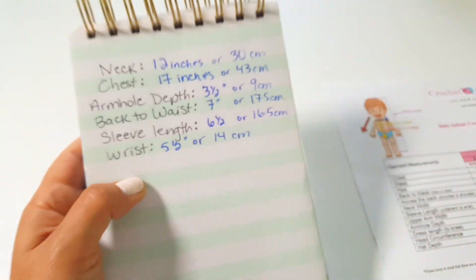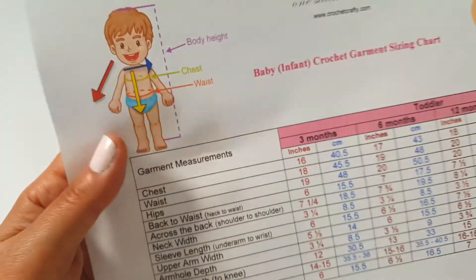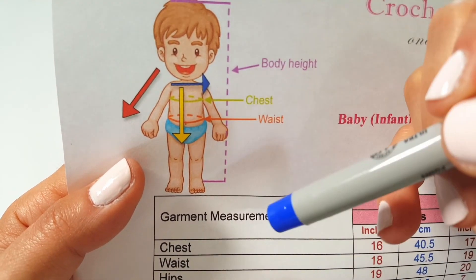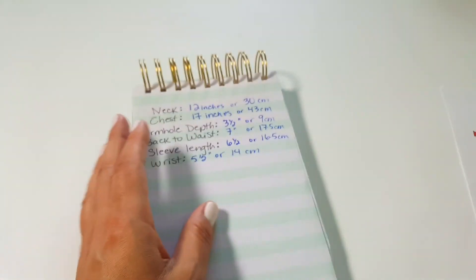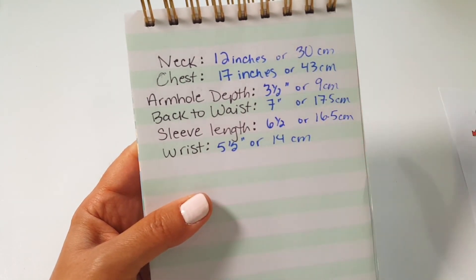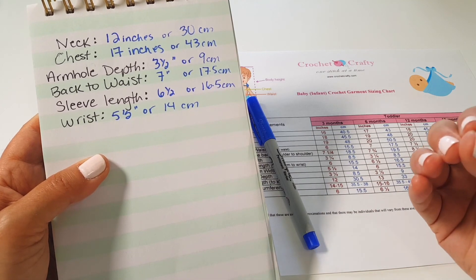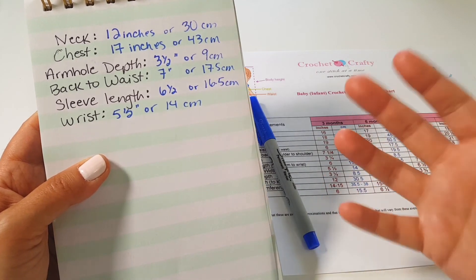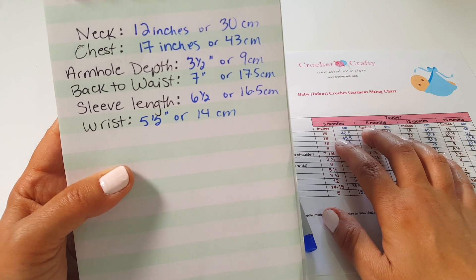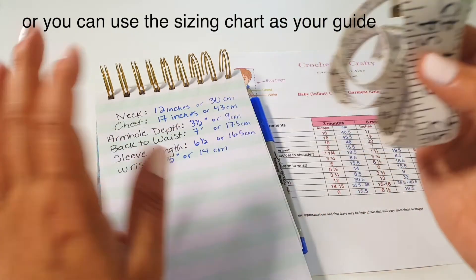A lot of the time for babies, we don't even worry about the wrist measurement — you just keep the width of the armhole as is. The sleeve length starts from under the arm all the way to the wrist. If you have the child on hand, take the measurements directly, as sizing charts can vary. My armhole depth is 3½ inches or 9cm, back-to-waist is 7 inches or 17.5cm, and sleeve length is 6½ inches or 16.5cm.